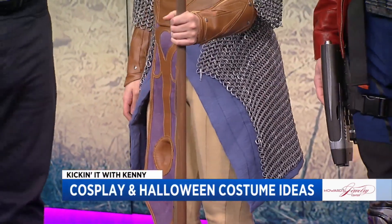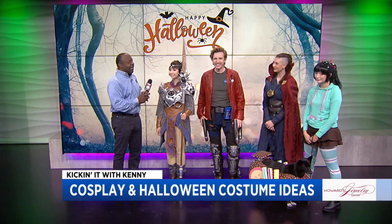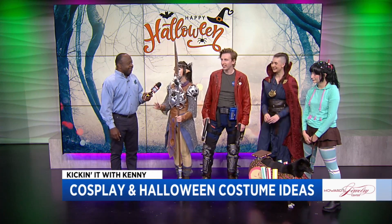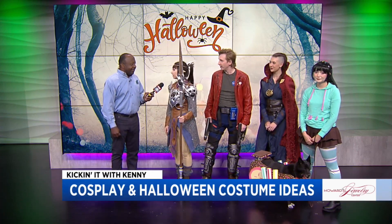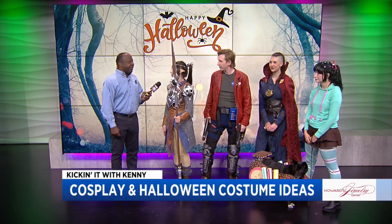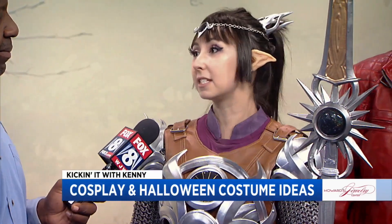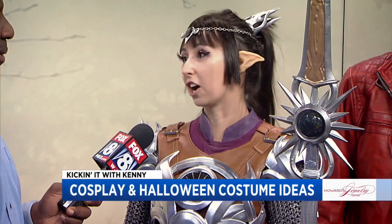If you guys have learned anything, be creative. For those at home, just be creative and use your imagination if you're looking for Halloween costumes. You know, don't feel bad about not being able to make anything — buying it is perfectly fine. I guess the best advice: if you are going to be buying your costume, just give it a nice steam, a nice iron, and you'll be good to go.